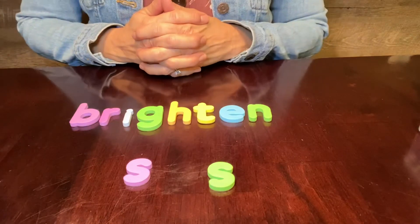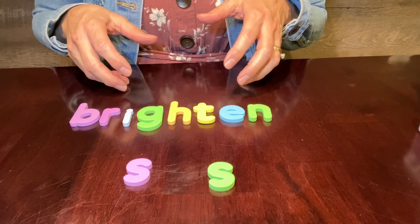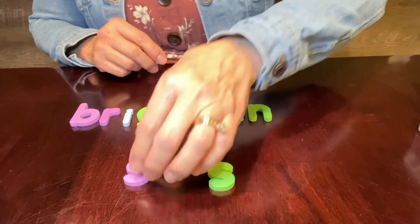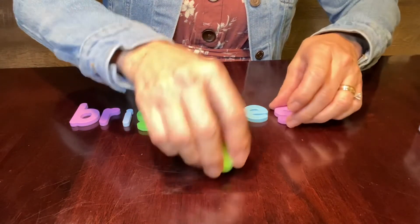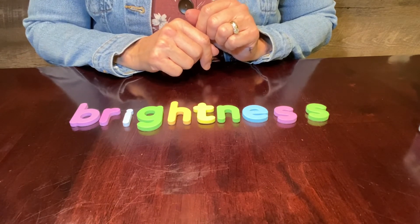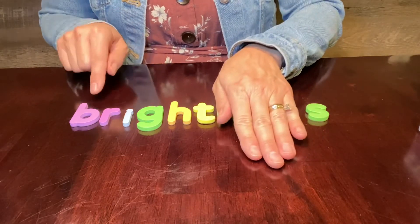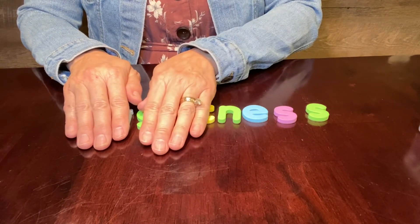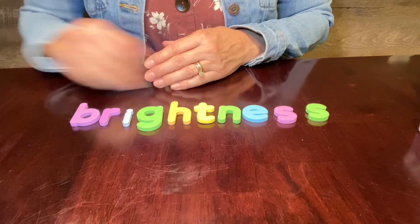Can you think of a word using all of the letters that we have in front of us? Did you think that maybe we could make the word 'brightness'? We were amazed by the sun's brightness after three rainy days. In this word, I can chunk it again: I know 'bright,' I know the ending -ness. I can put it together. Let's zap it — brightness. Awesome job.